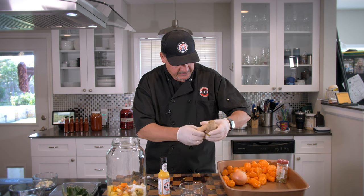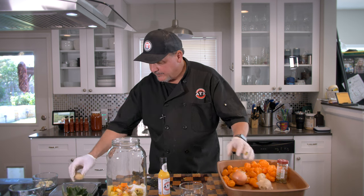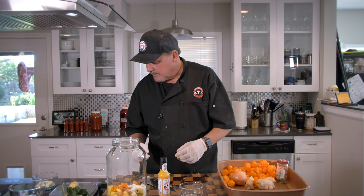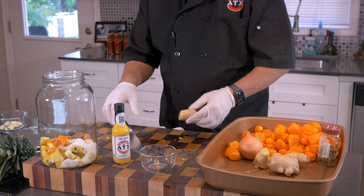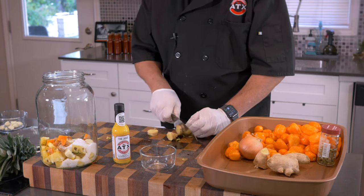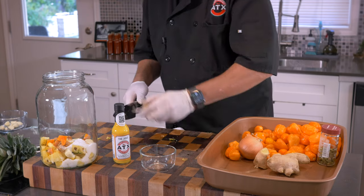Next, we've got some ginger. We're going to need about one ounce of that. This has already been washed and ready to go. We're going to cut it into little pieces and get that thrown in there.